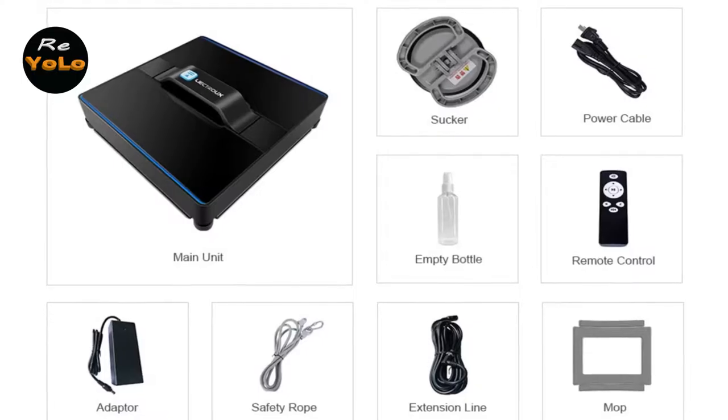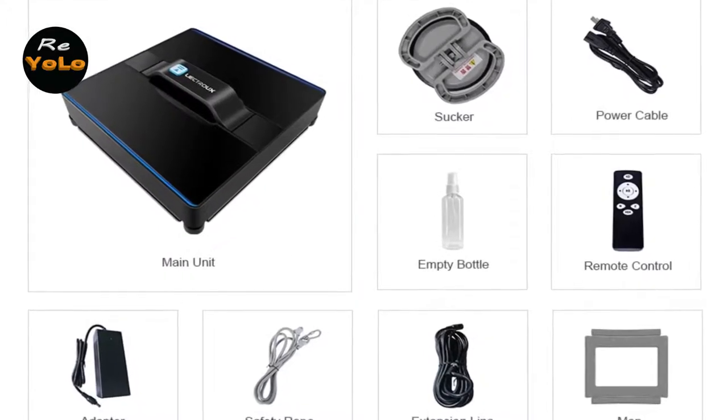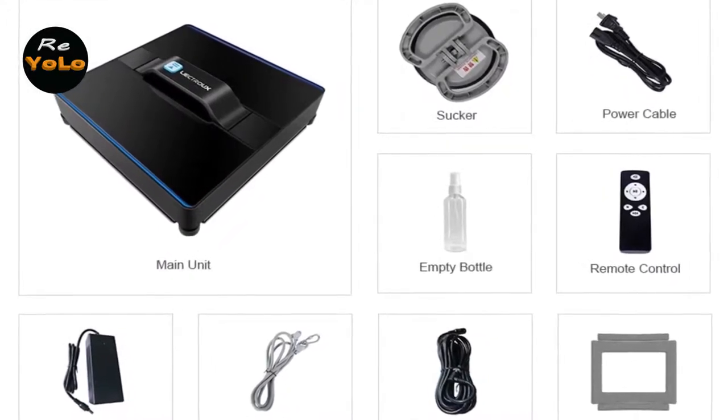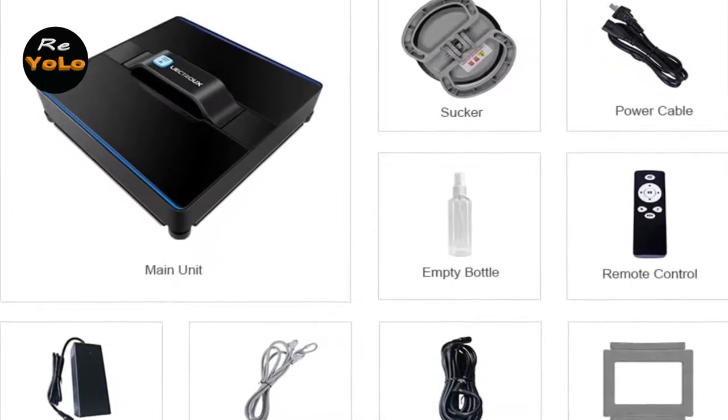The Lictrue Window Cleaning Robot costs less than having your windows professionally cleaned even one time. It will be a great helper in your life, and many families, cleaning suppliers, shops, offices, and more like it very much.